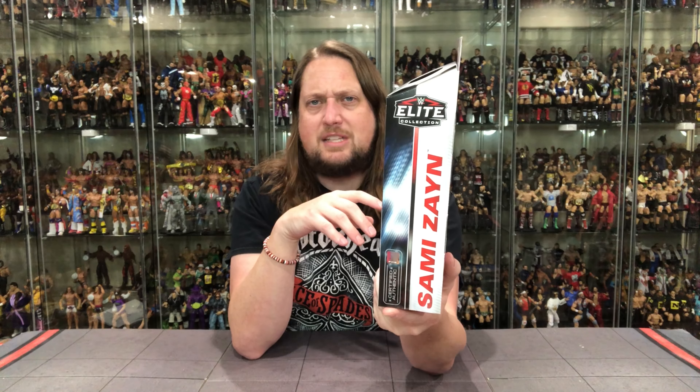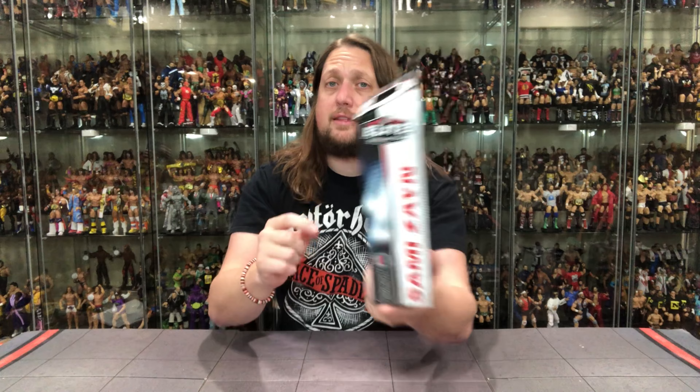On this side you've got Sami Zayn Elite — certified, authentic WWE product. On the bottom we've got the big cross-sell; we're unboxing every single one of those on the channel, so check out those other videos. At the very end we're going to rank everything from my least favorite to favorite and unbox the Paul Bearer Chase edition. There's also a little blurb — a little tail of the tape — for Sami Zayn.